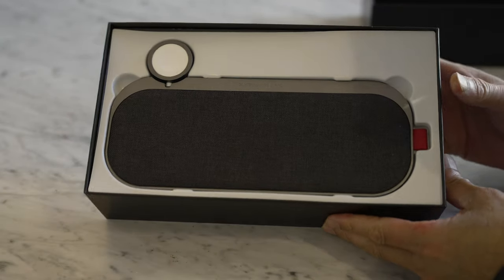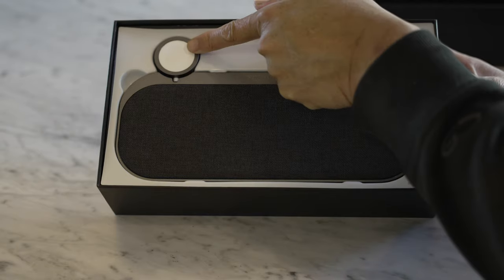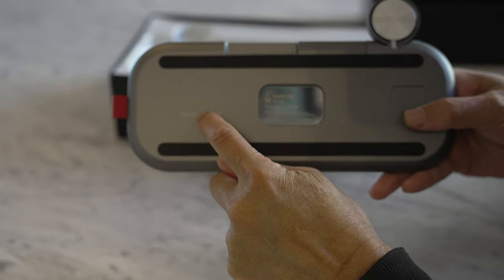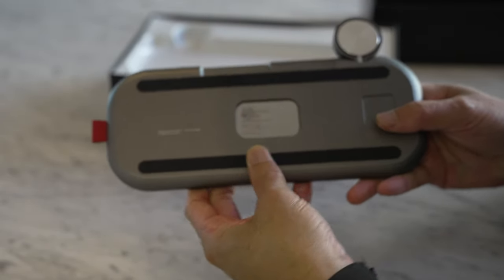All right, check it out. We have the charging mat — nice decent size — and that's for the Apple Watch. First thing I notice: this is a nice aluminum base, not plastic, with anti-skid on the bottom.